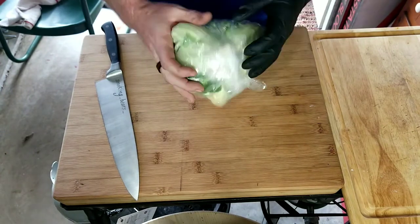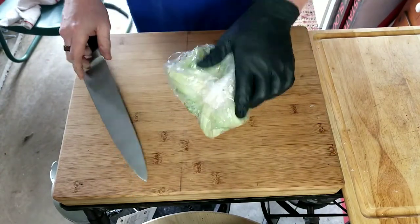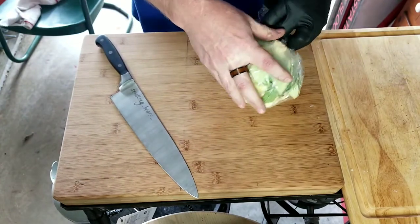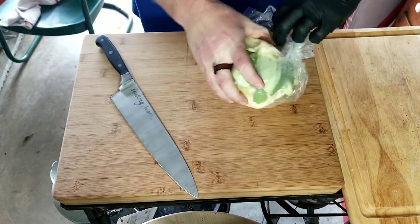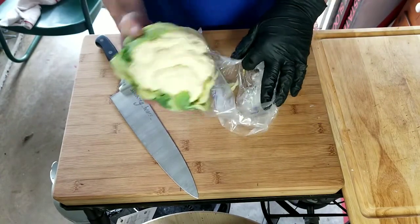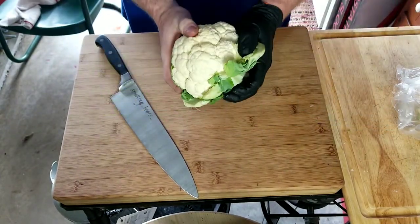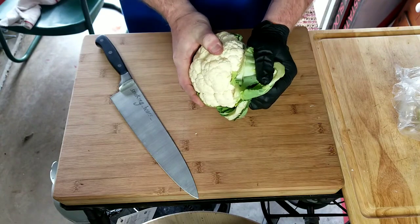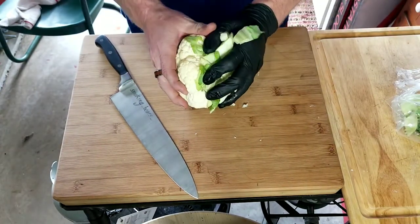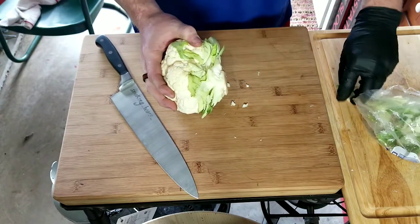Y'all, so we got a small head of cauliflower. Let's just go ahead and get it out of the package, just like so. Let's pull these green leaves off — I'm just sticking them back in the back here.